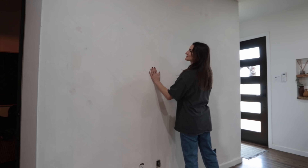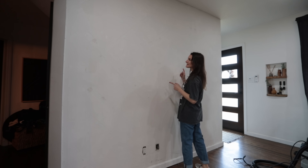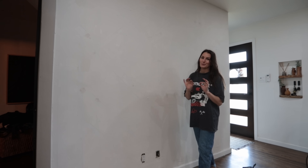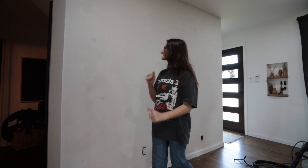Let's let this thing dry and we'll come back tomorrow. Friends, we are back. This wall looks great — so much better. I'm going to give it a super light sanding, and then we're going to move on to priming and painting. So excited, let's do it.